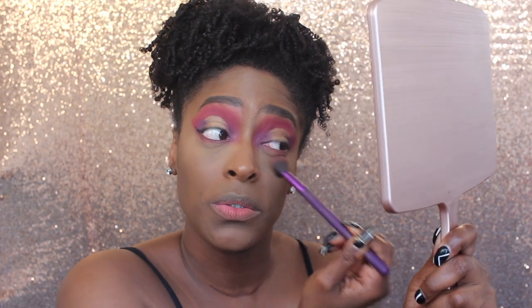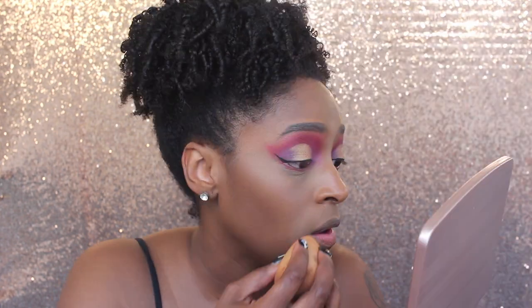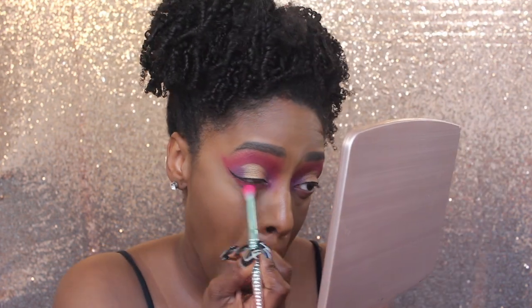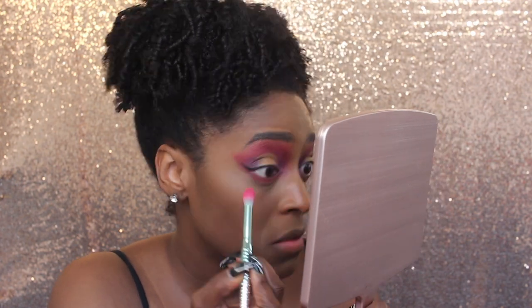Next, I'm going to set my under eye with the Juvia's Place Setting Powder in Kalahari. I like to apply this with a brush underneath my eyes, and everywhere else I use my Beauty Blender. Underneath my eyes I feel like it works out better and does not get all creasy and dry under there.